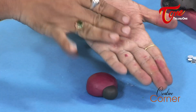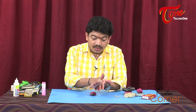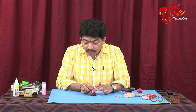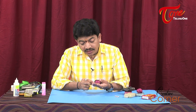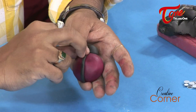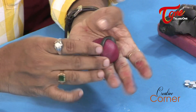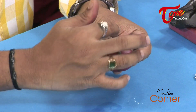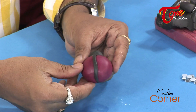I am going to use black clay and twist it into a coil shape. I am going to make a straight line down the center of the body, then paste it carefully along the dividing line of the ladybug.